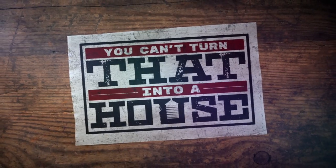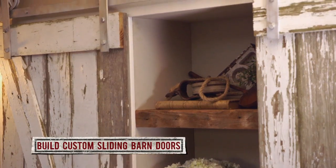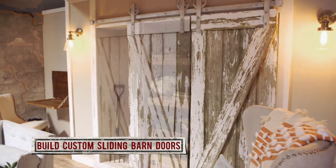Hey, I'm Rehan from You Can't Turn That Into a House. Here are some tips on how to build your very own custom sliding barn doors.